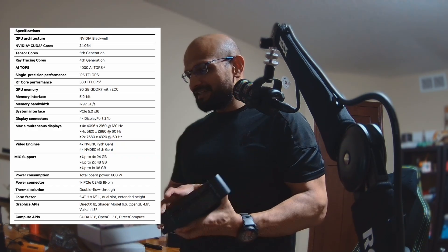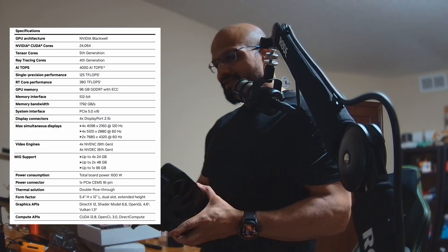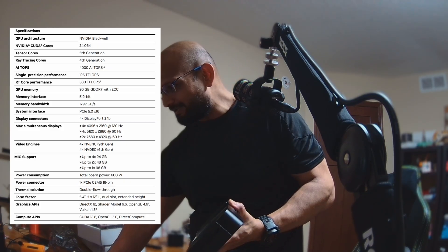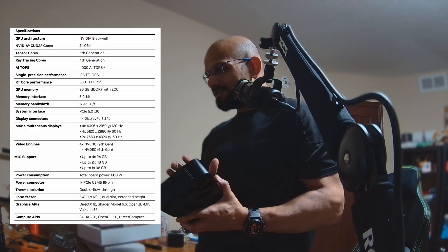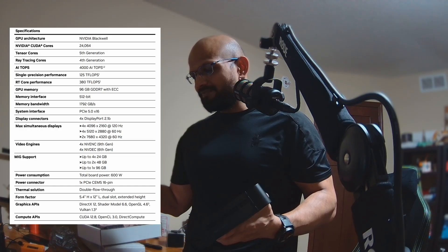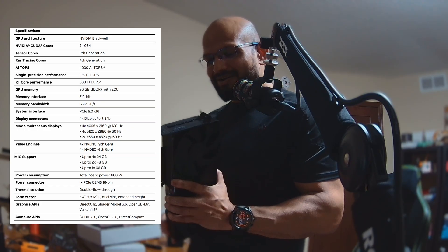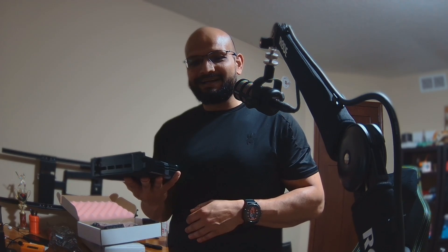The memory interface is 512-bit with a memory bandwidth of 1,792 GB/s. System interface is PCIe 5 x16, which is exactly where I'm putting it — in my ASUS WS Pro 790 Sage motherboard, which supports 7 PCIe 5 slots. It has four display connectors. Power is 600 watts. It supports CUDA 12.8 and beyond — we already have CUDA 12.9 from running the 5090 in that rig, so there should be no issue installing and working with it out of the box.